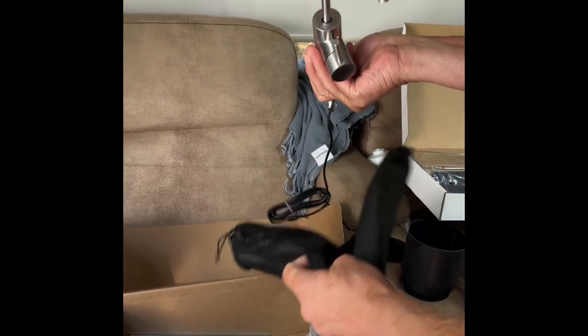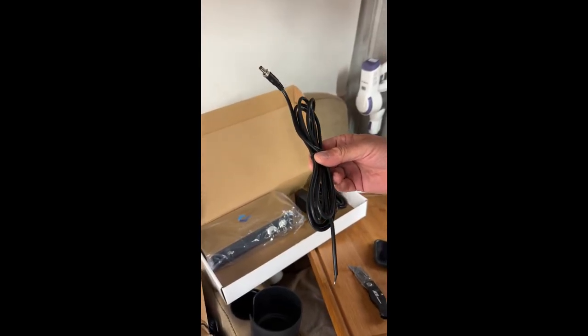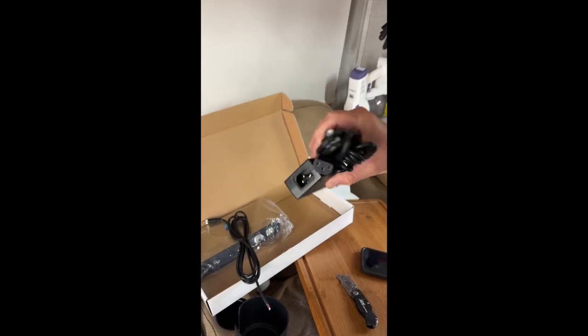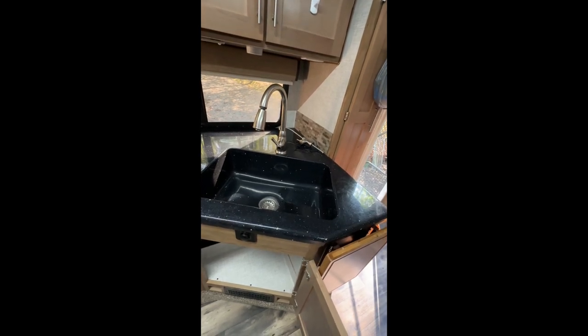They have different options for the finish of the faucet — we chose brushed nickel to match our existing faucet. This is the 12-volt power cord. We chose the 12-volt so we wouldn't have to have the inverter turned on to run the faucet.